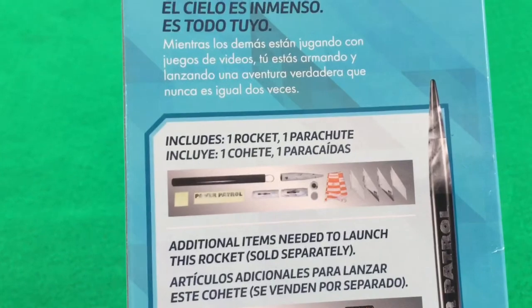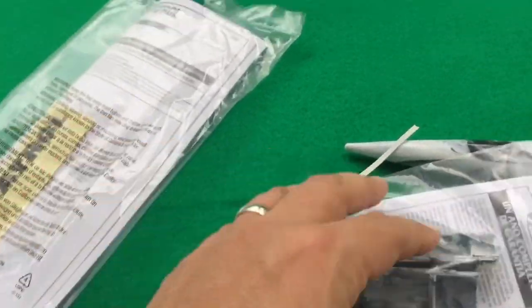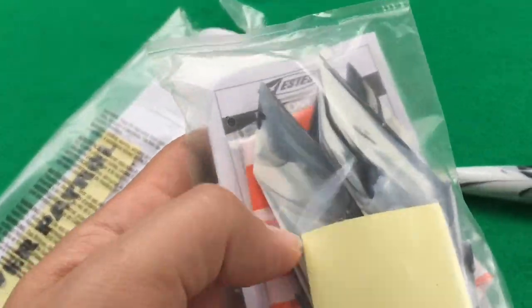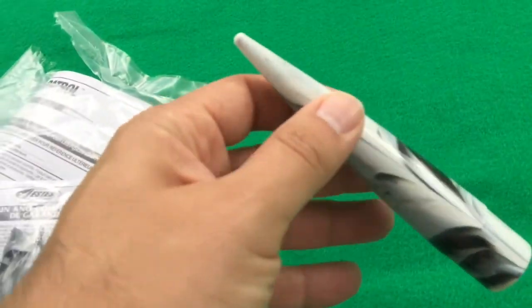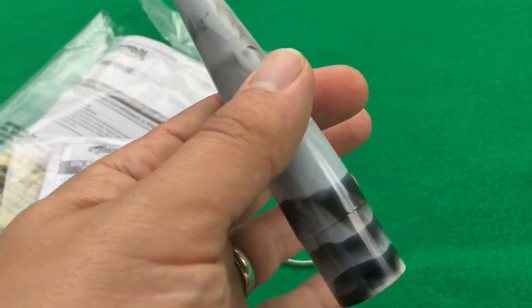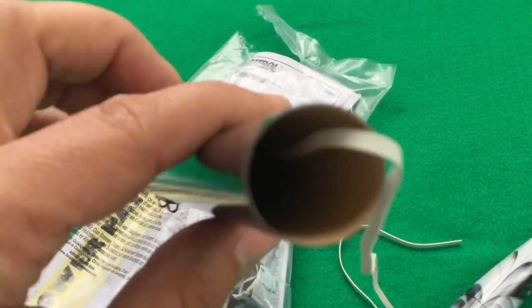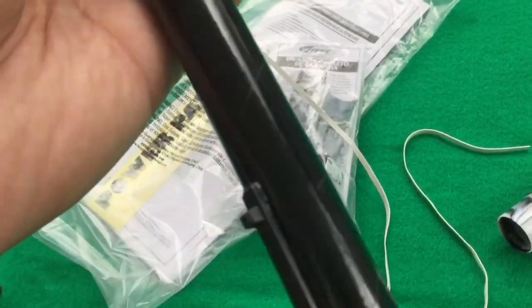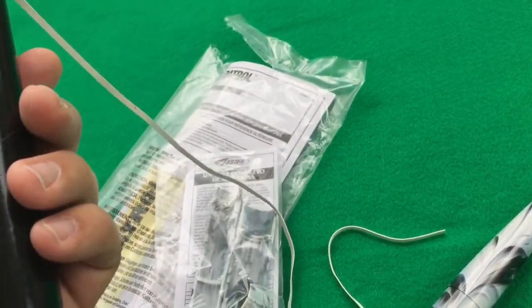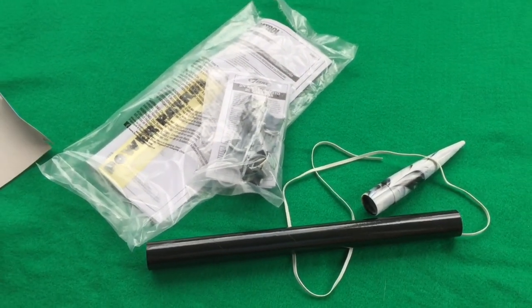We got it all opened up. We've got our instructions, decals, four fins, and the engine assembly. We got the nose cone with a pretty neat design on it. We've got the rocket's body here, which also has the paracord already assembled inside. We'll go ahead, get that assembly put together, get the fins on, and get this thing ready to fly.